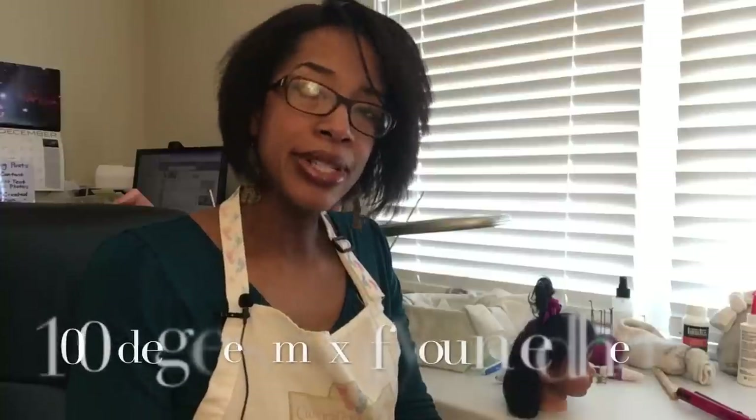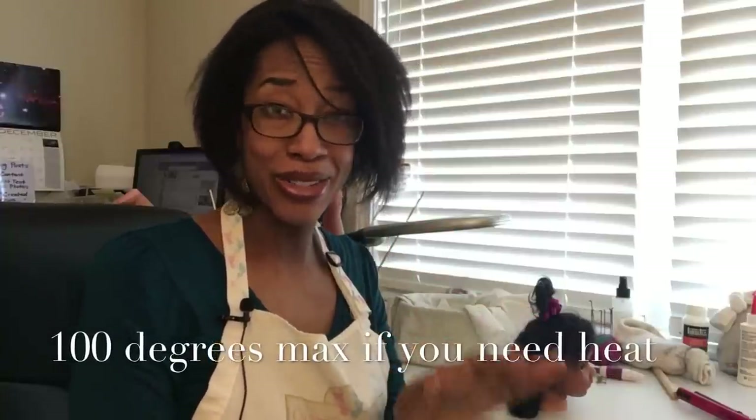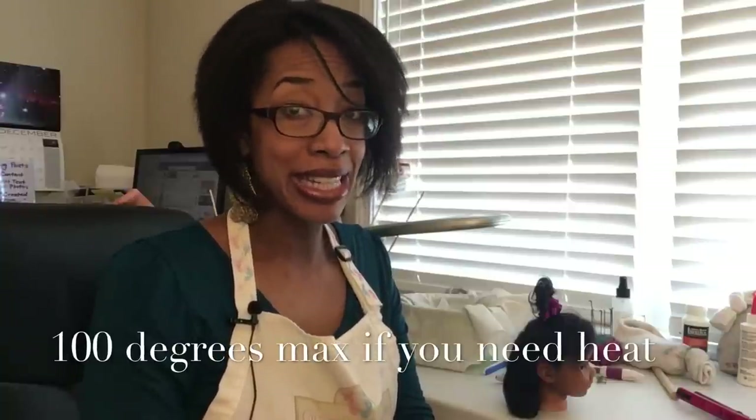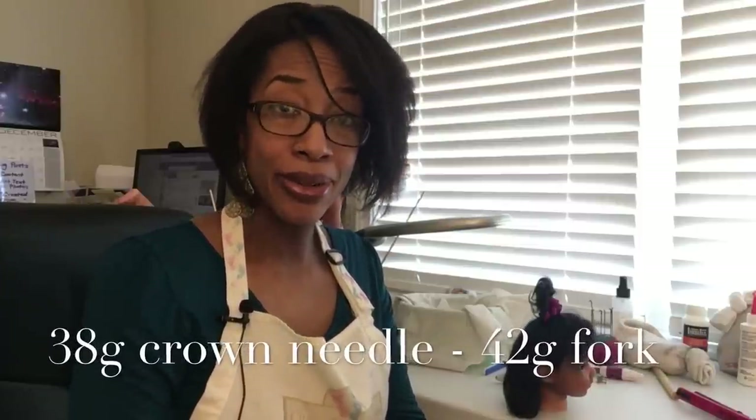If your vinyl is tough, you may want to warm the head a little bit — no more than 100 degrees though, as higher temperatures will reactivate the adhesives and melt the eyelashes. I'm going to do this procedure on a cold head today because this vinyl is quite soft.